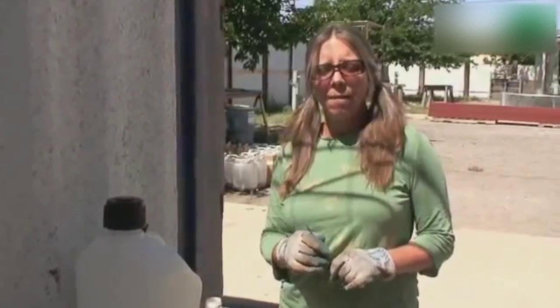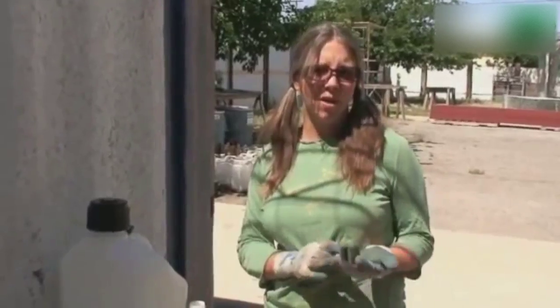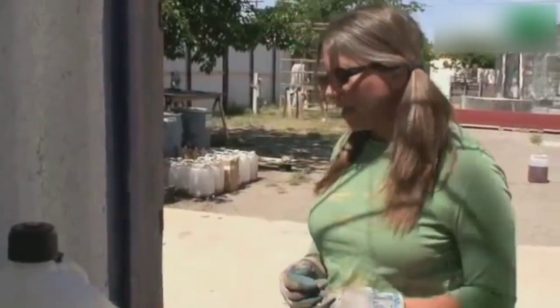Hi, I'm Wendy Tremaine. I'm one half of Holy Scrap Hot Springs, a homestead in Truth or Consequences, New Mexico. And today I'm going to run you through the making of biofuel very fast, very easy.